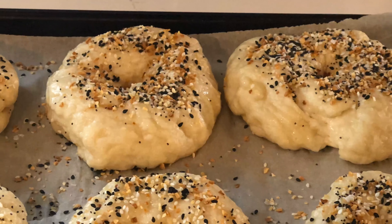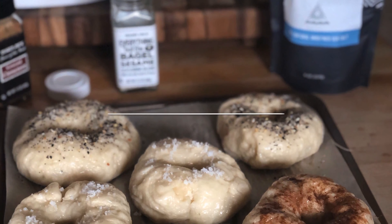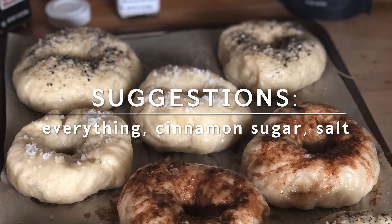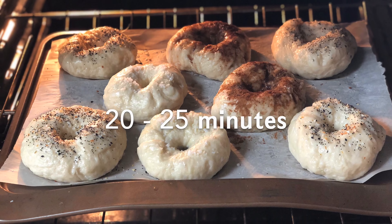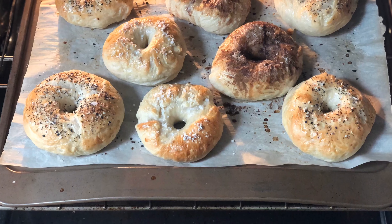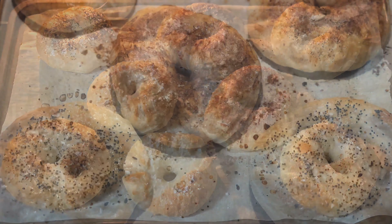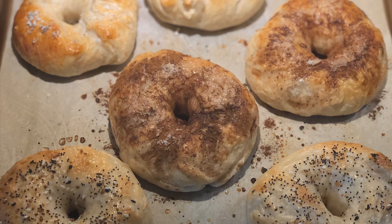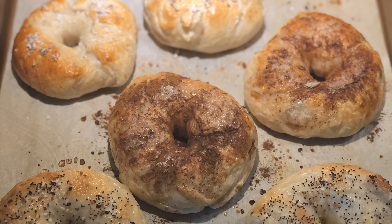Once your bagels have been boiled, transfer them to an oiled or parchment-lined baking sheet. This is the point where you'll add any toppings. Use an egg wash to help the toppings stick — brush the top of your bagel and sprinkle on the seasonings. Bake for 20 to 25 minutes or until golden brown.